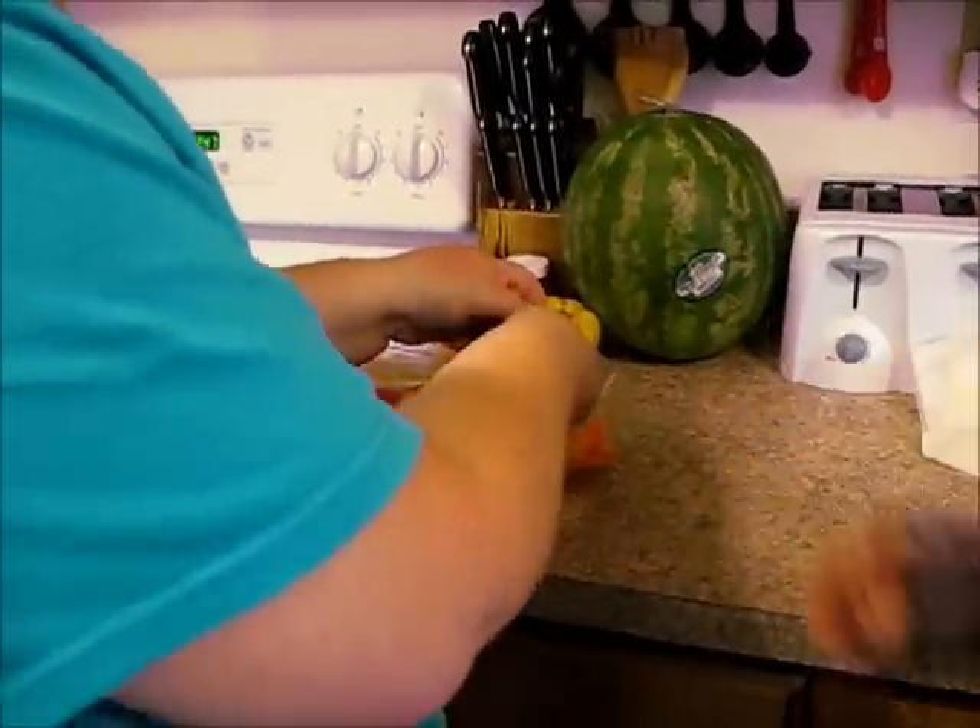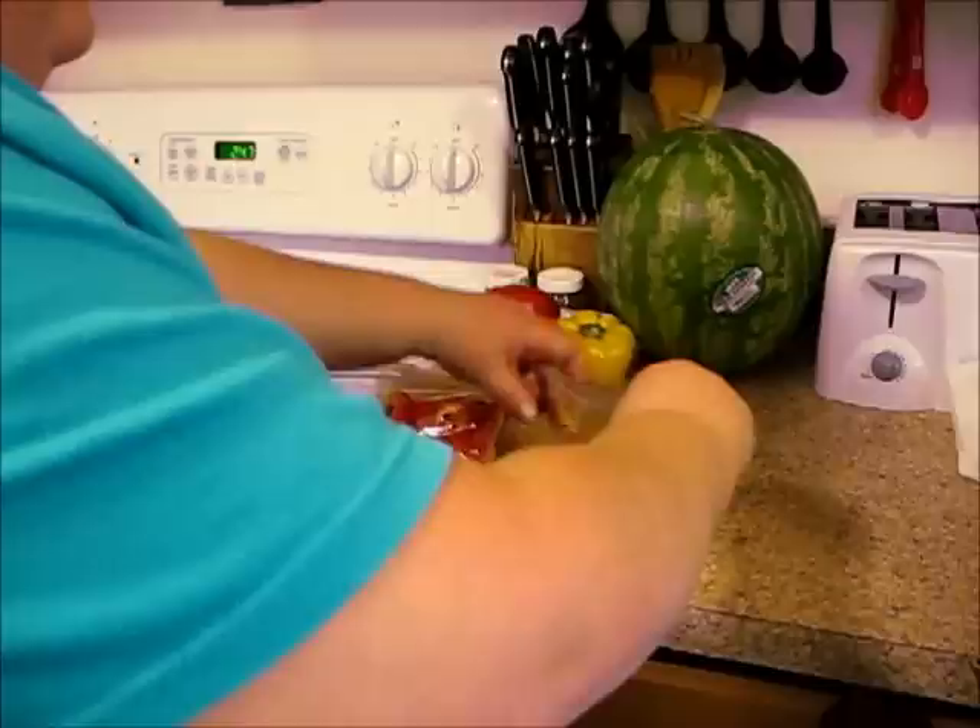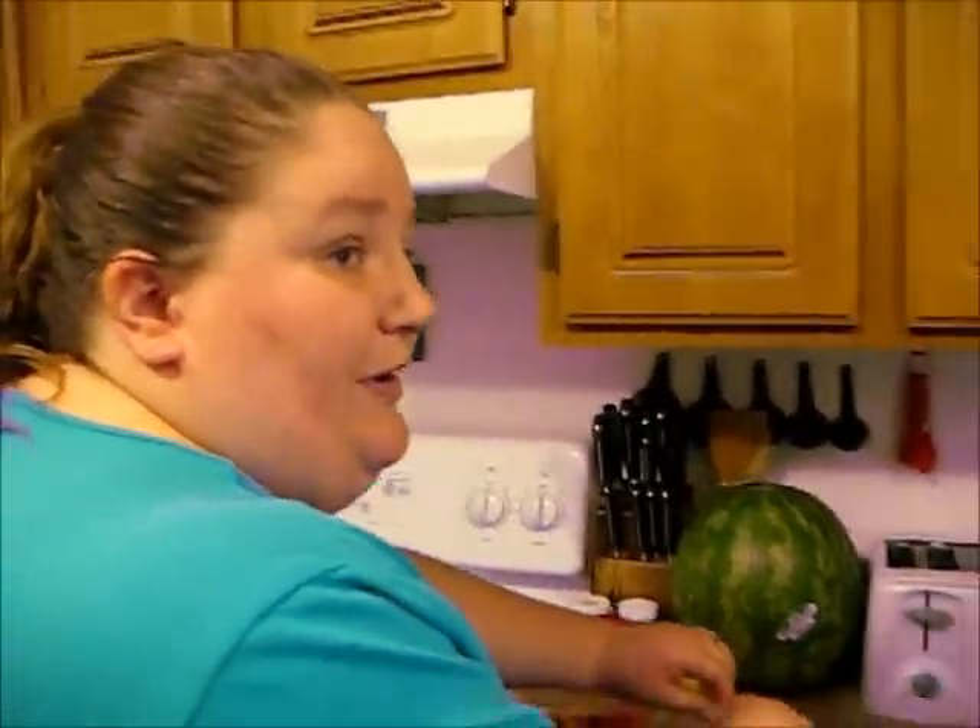We're just going to put these in the freezer and they're ready and good for whenever you need them. I hope you tried this tip and I hope it works for you like it does for my family. So, until next time — live, laugh, and love.